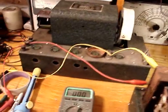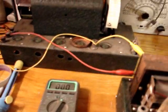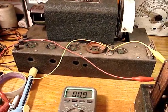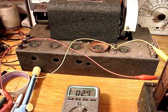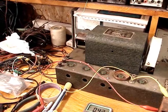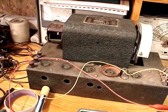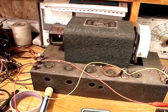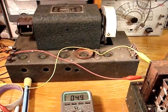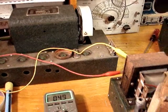Now I'm going to check the 5-volt filament supply for the number 80 rectifier tube. Powering up — 4.9 volts right at 120 volts input. That transformer is good, folks. That's one good thing.